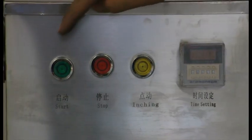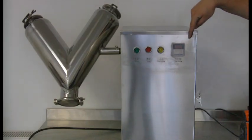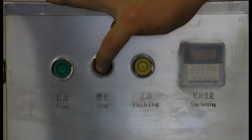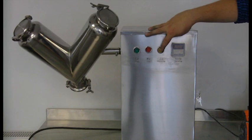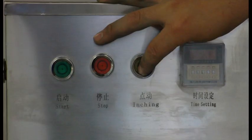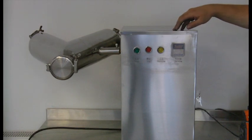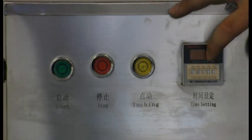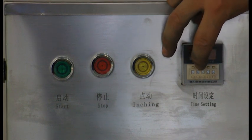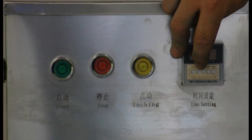The VH8 comes with a simple control panel that includes a start button, a stop button, and an inching button for rotating the cylinder into position for filling or emptying. It also has a timer setting, which enables the operator to set the time so that it counts down to the point where the machine will stop, allowing the operator to not be present while mixing is occurring.